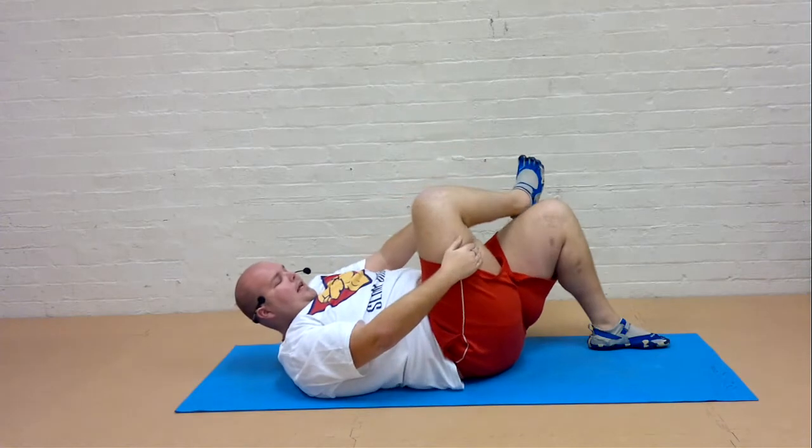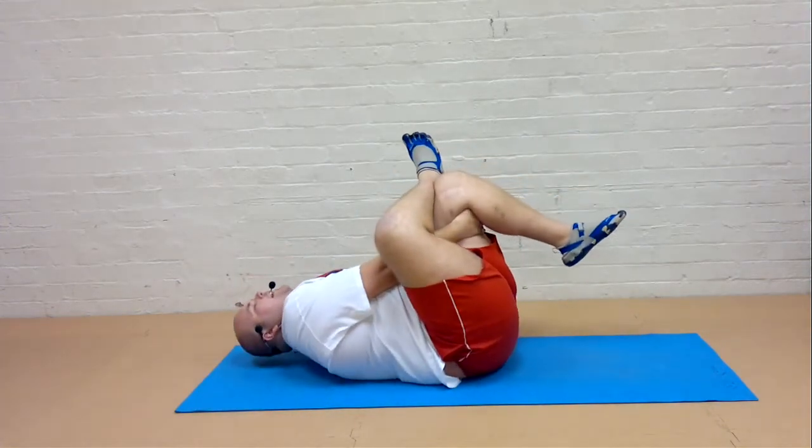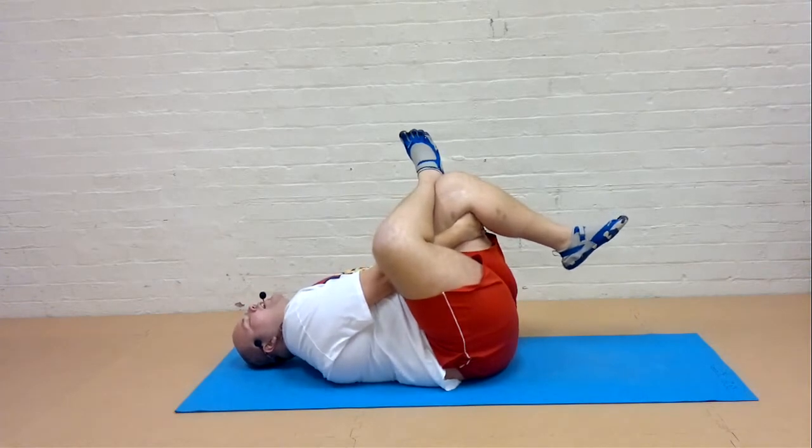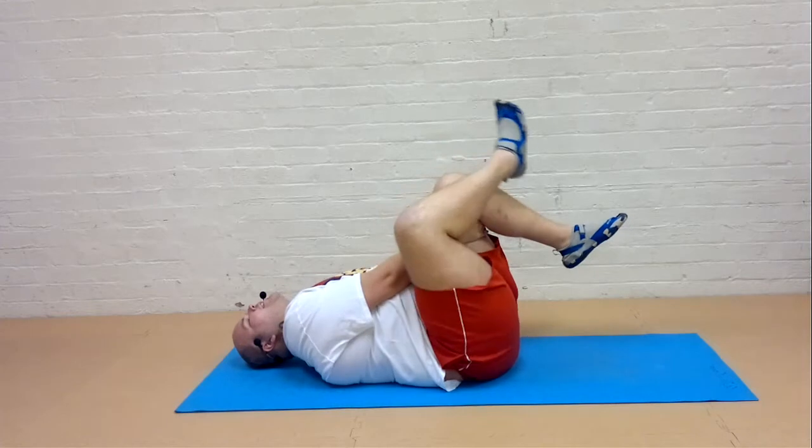From here take the heel over to the knee. Draw the bottom knee in. Just relax the head and shoulders. Feel this stretch from the outer thigh and the bottom. And then slowly release that leg.